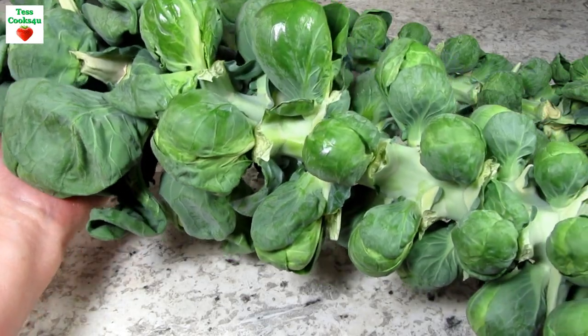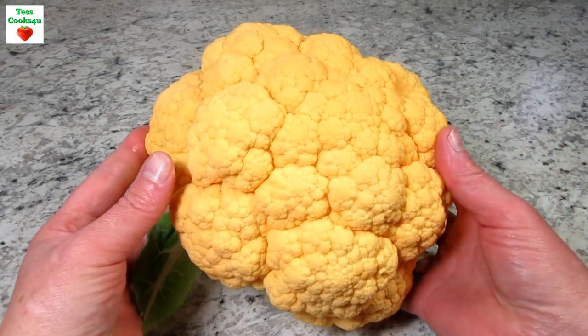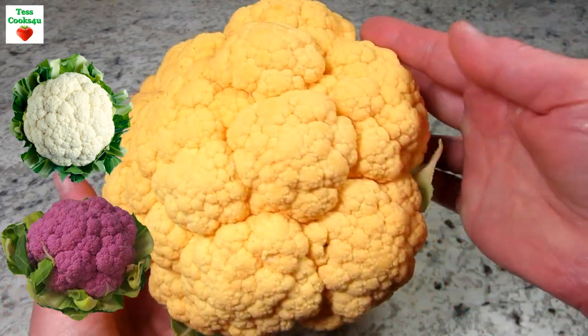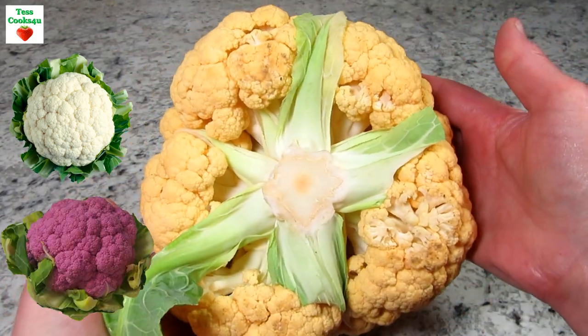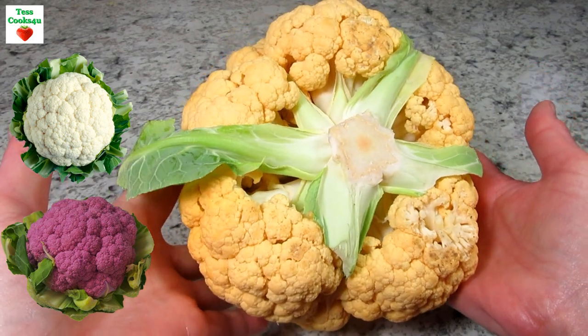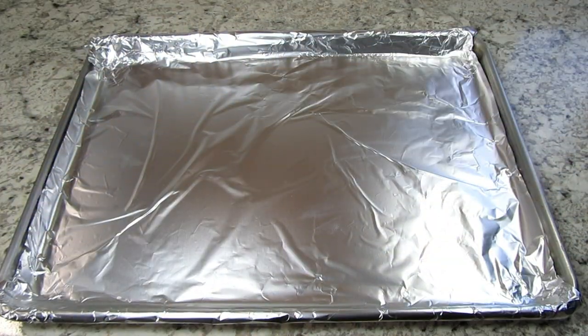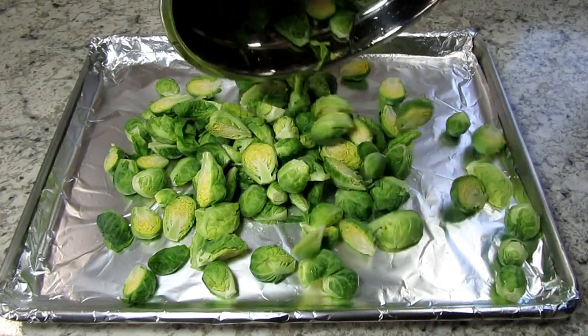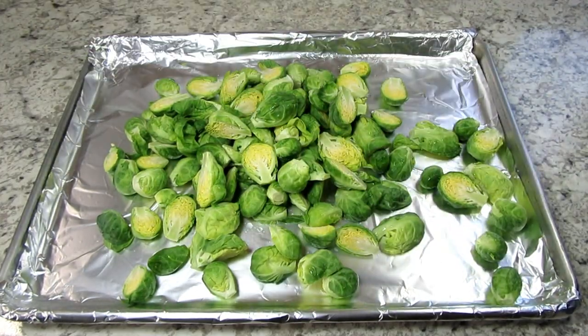I rinsed, cleaned and halved about a pound of fresh Brussels sprouts and a half a head of cauliflower — you can use any color of cauliflower: white, yellow or purple. I have my oven preheating to 400 degrees Fahrenheit. I line my baking sheet with foil and I'm spreading out the Brussels sprouts.